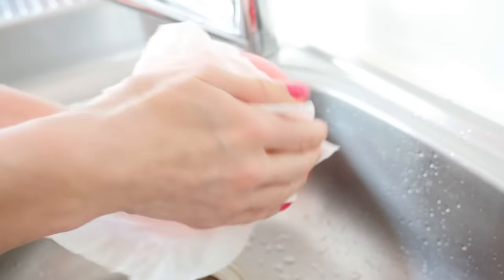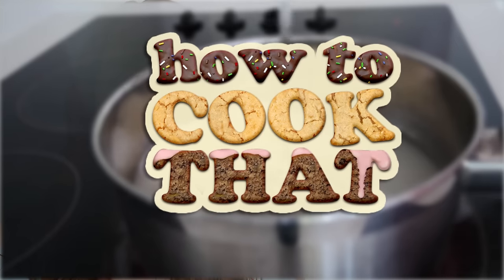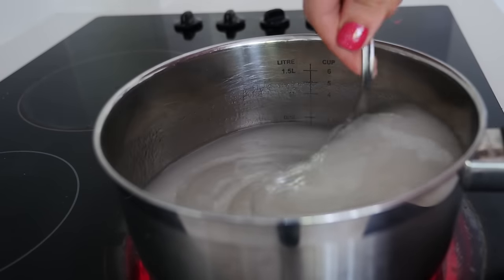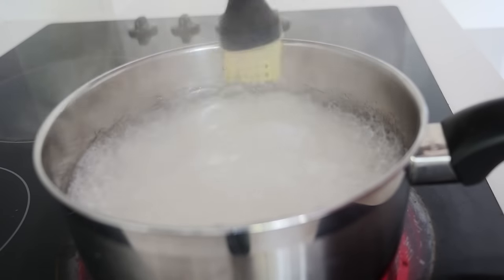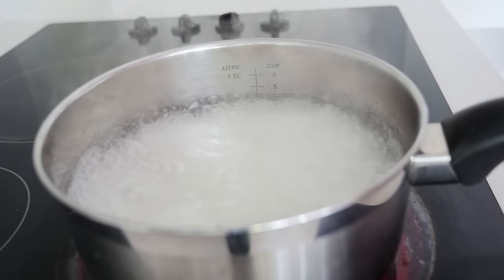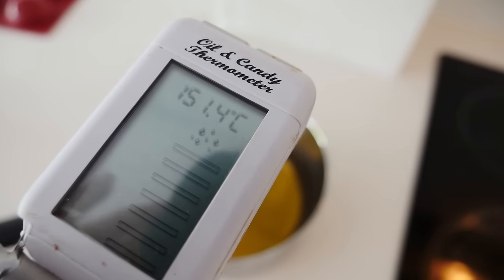Dry the balloon with a paper towel, then make the sugar syrup. You'll need sugar, water, and glucose syrup — I'll put all the recipe quantities on howtocookthat.net and link to that below. Stir over high heat until the sugar crystals dissolve, then wash down the sides of the pan using a pastry brush. This removes sugar crystals from the edge; if you skip it, the syrup can recrystallize and you'll end up with a crunchy mess instead of a clear, smooth bowl. Heat to 150°C or 302°F.